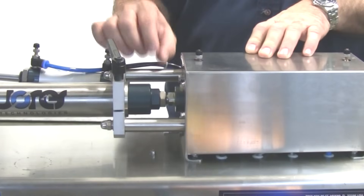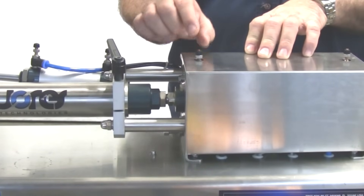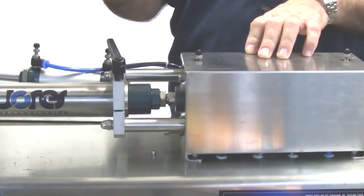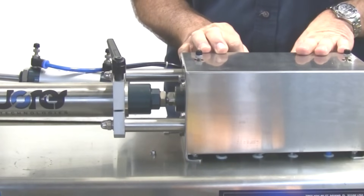So it's important to make sure, especially if it's thin liquids, that you adjust the forward speed to be sufficiently fast so that it has a little bit of pressure to it.